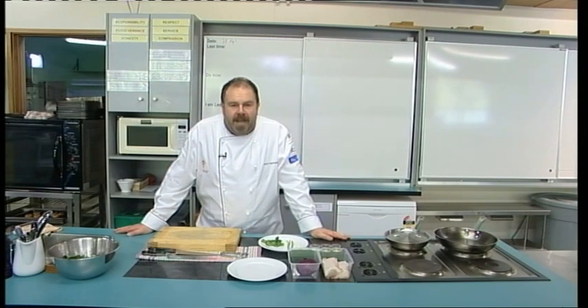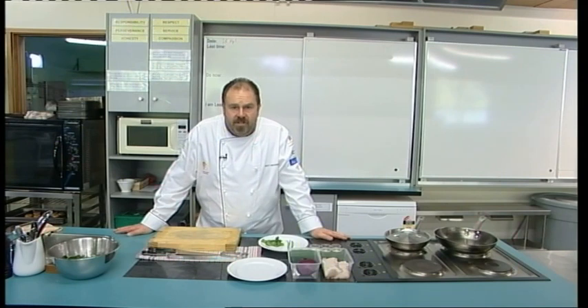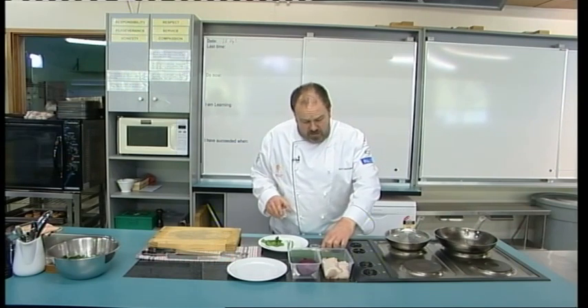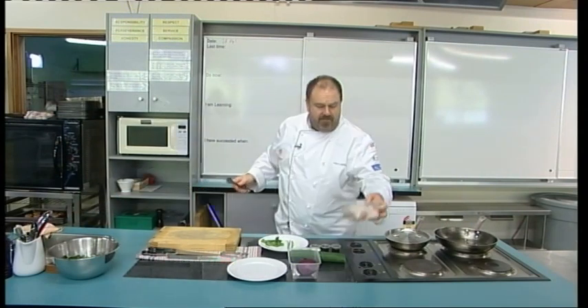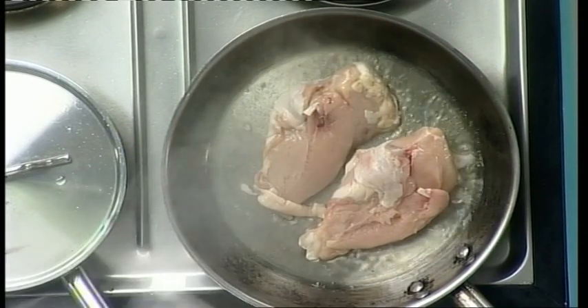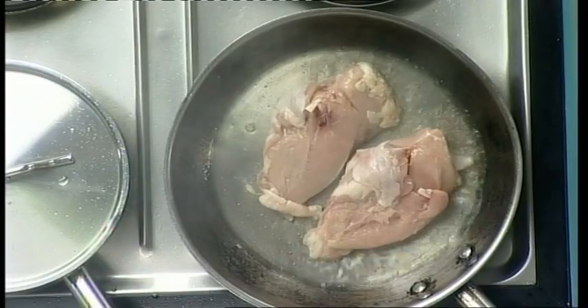Back in the kitchen, today we're going to be doing a caramelized chicken dish served with rice and a cucumber and spinach salad. I want to get the chicken on first — what we're actually trying to do is get a nice caramelization on our chicken by heating some oil in our fry pan. I've got a large fry pan on, I'm going to add the oil, and I want to have my chicken breasts skin side down to get some color into them and get them nicely cooked.